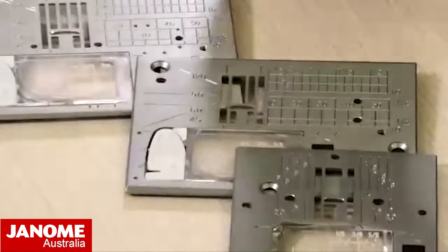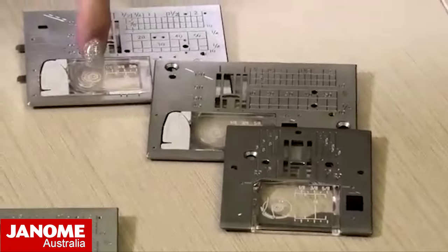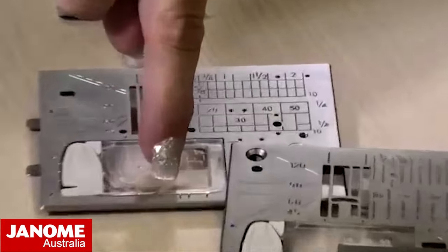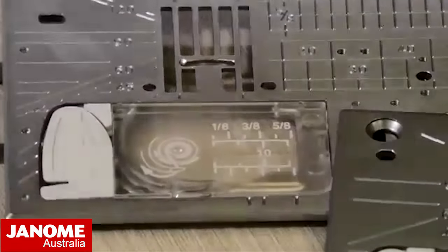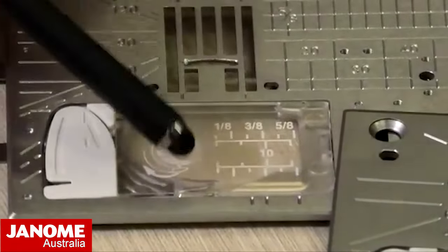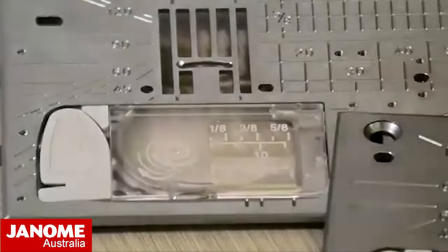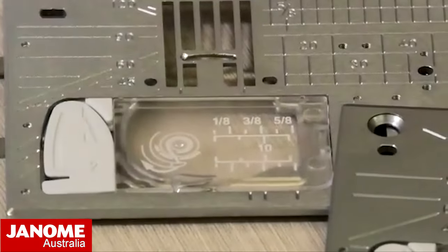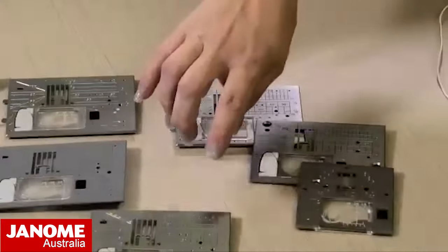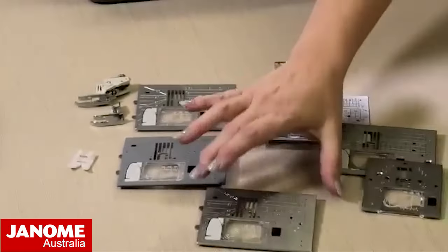That allows you for very consistent seams. You will also notice on the little bobbin case plate that there are markings in front of your needle, so when I put some fabric on the machine you'll be able to see where you can line everything up. These are the standard needle plates, and this here is a straight stitch needle plate.